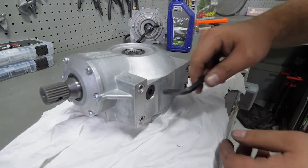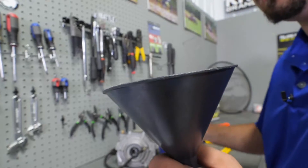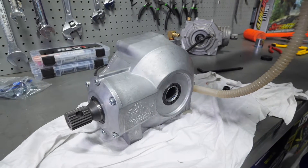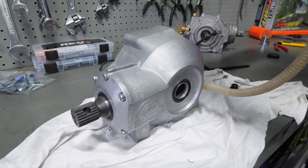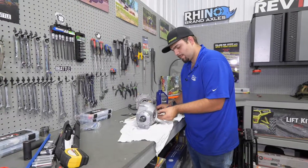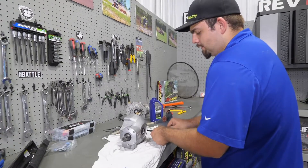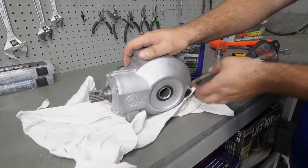Then we're going to go ahead and fill our differential full of fluid. We're going to be using the Polaris on-demand dry fluid — you can get this from any Polaris dealership and we highly recommend using this fluid. Just take a funnel, stick it in the fill hole, fill it up until it runs out. You want it to be a constant stream of fluid pouring out. Now that we know our differential is full, go ahead and install our fill plug. Get it tight and then put about a quarter turn on it. Then go ahead and wipe our diff off to get any residual oil.